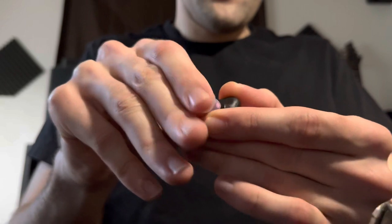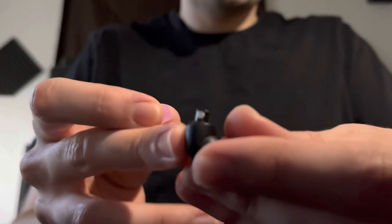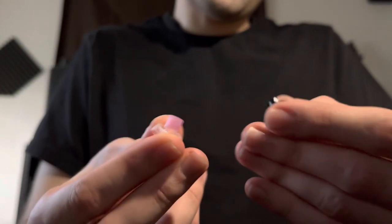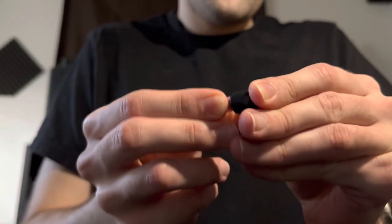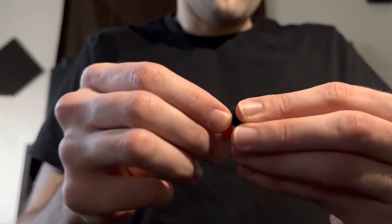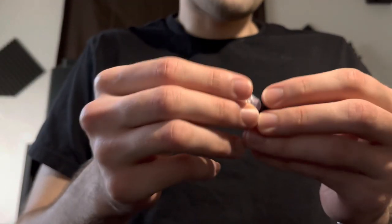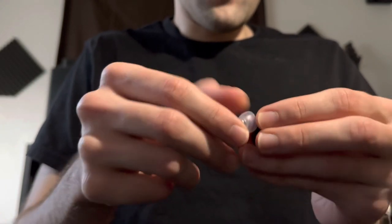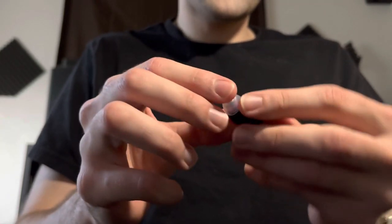I ordered these little filters from AliExpress a while back for my Drop Chew, so I took the filter and put it on there. Then I took the small size SpinFit tips and just dropped it on there, so it's kind of double-sealed — extra sealed — making sure there's no bass leak. I discovered there's a lot more sub-bass with this setup.